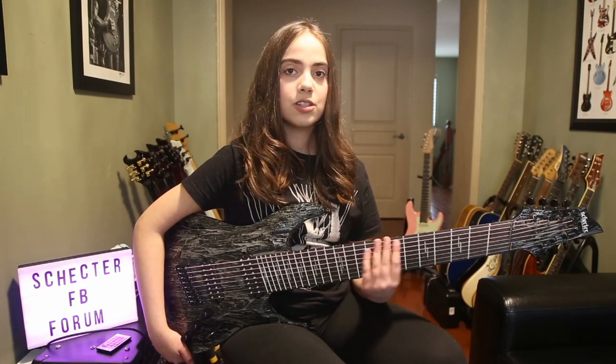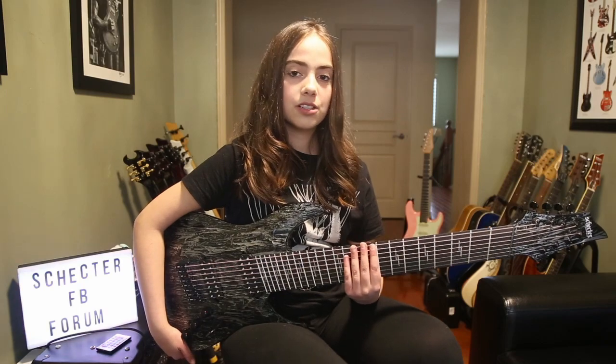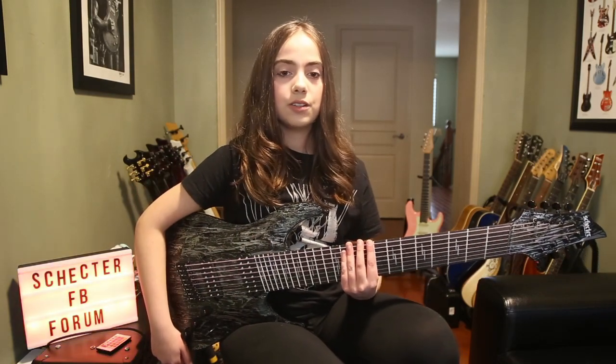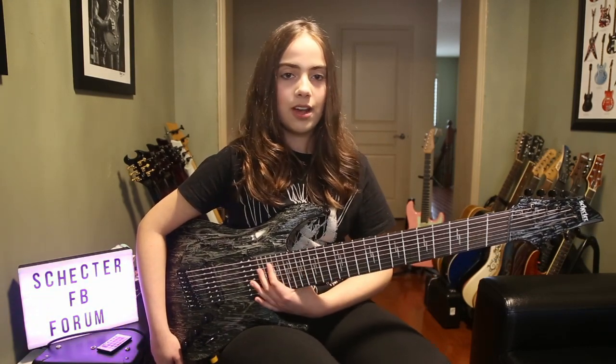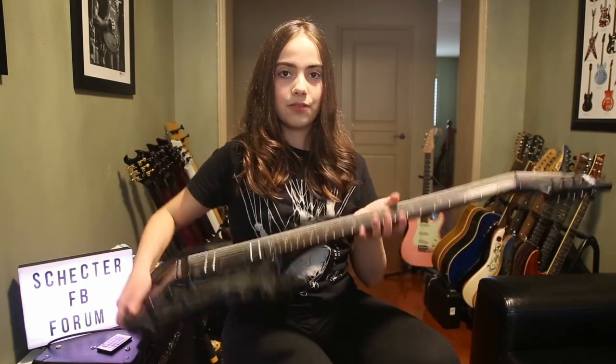This guitar has five specific things I look for in all my guitars. One, 24 frets. Two, a belly cut — if I'm going to be playing this guitar for hours, it needs to be comfortable to hold. Three, the neck has to feel just right; I can manage this neck even though it's an 8-string. Four, I also need to have easy access to the higher frets, which this neck joint allows. And five, it has to look good, with this amazing and really cool finish.